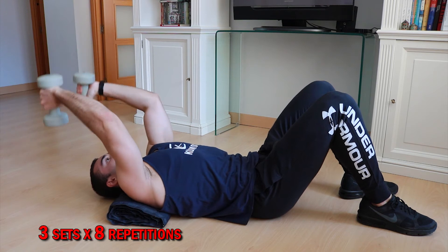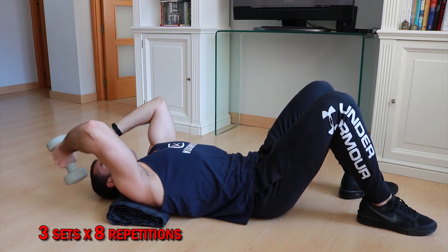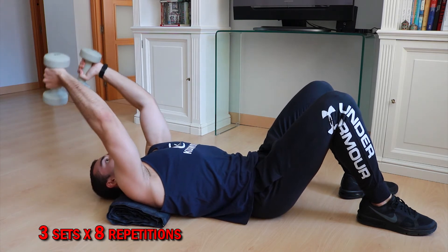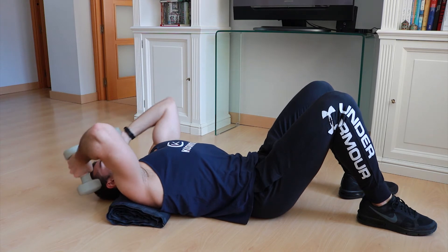We're going to do three sets of this exercise of eight repetitions. Remember to tighten the triceps throughout the whole process. Once you finish the stipulated repetitions, rest a minimum of one minute and a maximum of two minutes between sets, depending on your state of recovery.